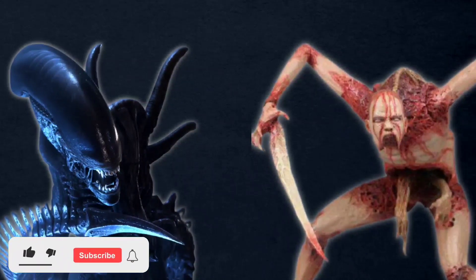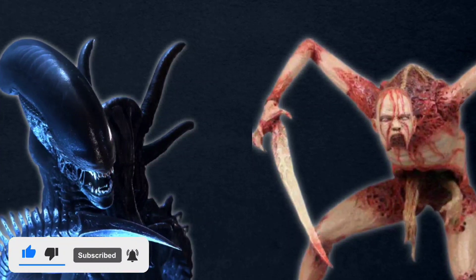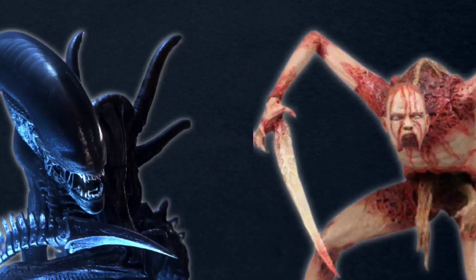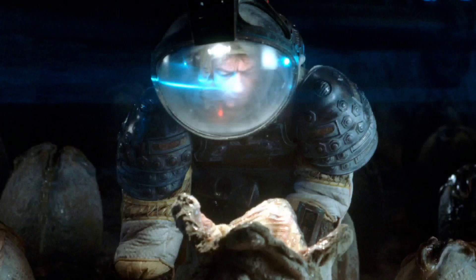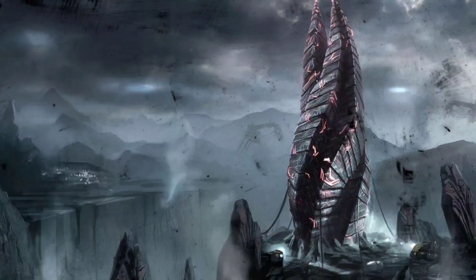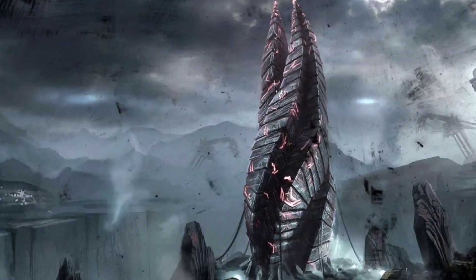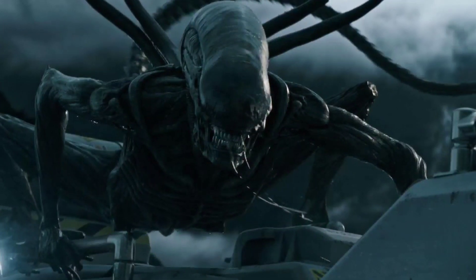Both the Xenomorphs and Necromorphs are two alien races, both specifically designed to be an invasive species, made to destroy and consume any and all life unlucky enough to stumble upon them. The Xenomorphs by their insect-like parasitic reproductive cycle, and the Necromorphs by their markers changing their victims on a cellular level. In this video, we'll try and answer the question of: would the markers from Dead Space work on the Xenomorphs from Alien?